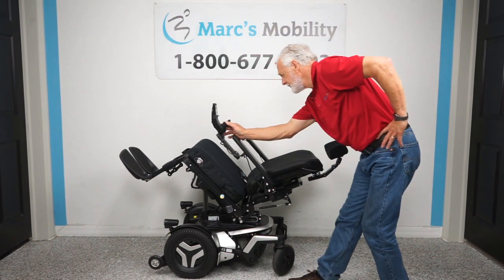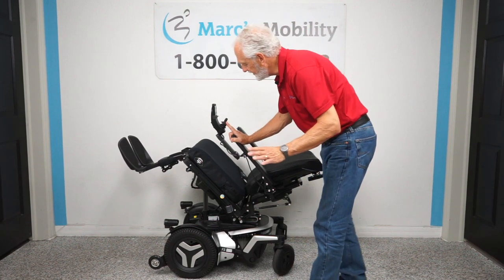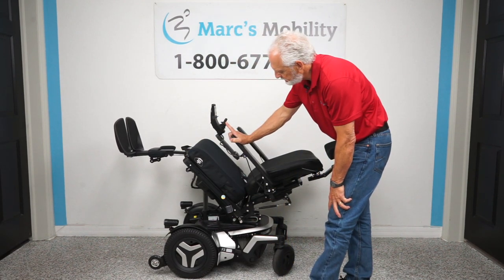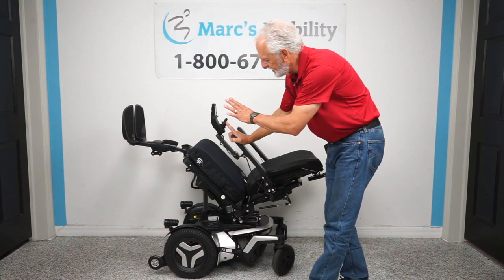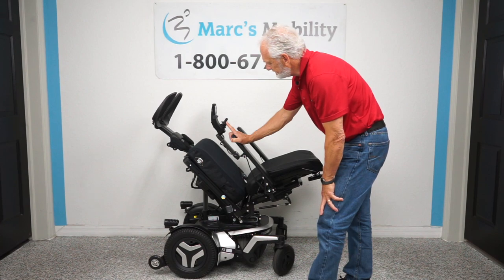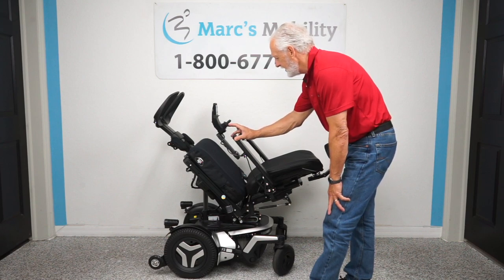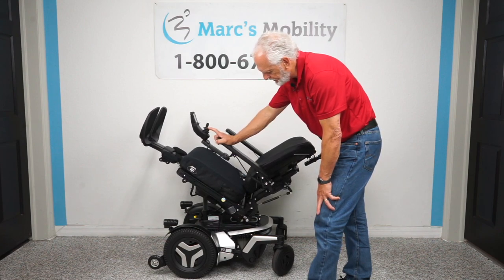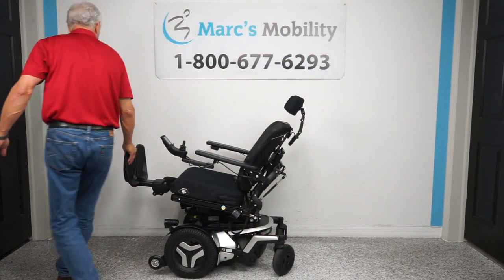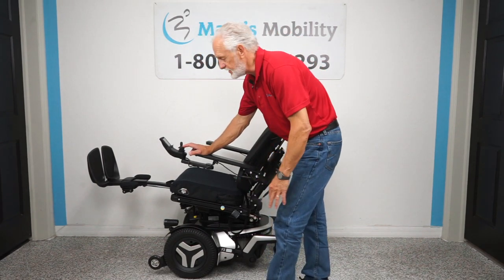Now I'm going to bring the legs all the way up to show you that you can get your feet higher than your body. Here's where your knees would be, but this is going to get your legs and feet up there. That's a little extreme — I'm not saying you should do this — but look how far up they go. You can pretty much get your feet up to the ceiling. You can adjust it with infinite positioning.